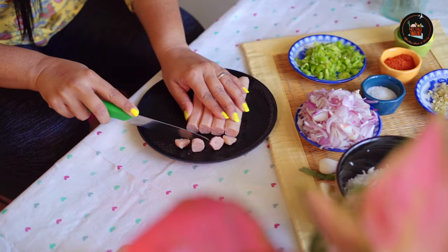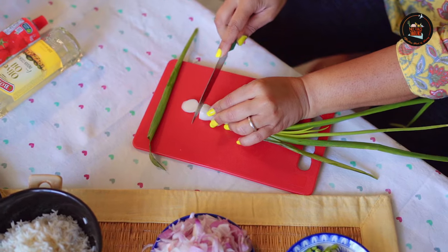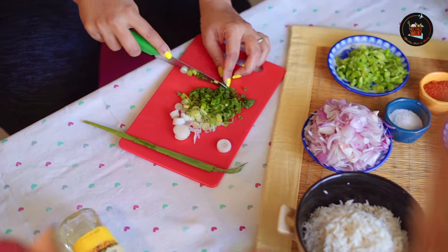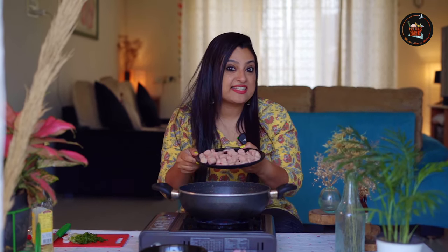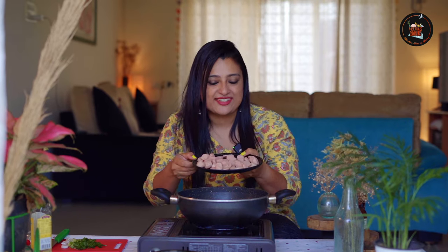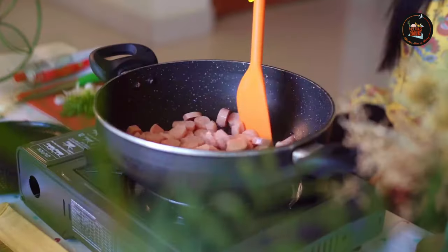Let's slice some sausages for the sausage rice. Chop some spring onions. I am going to pour some olive oil and add these beautiful sausages. What we are trying to do is get the sausage flavor into the oil.